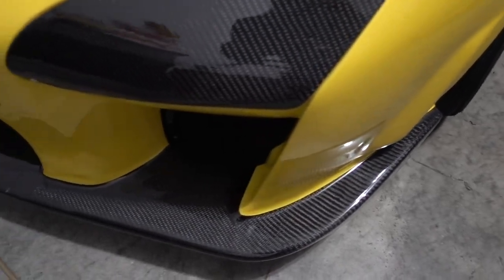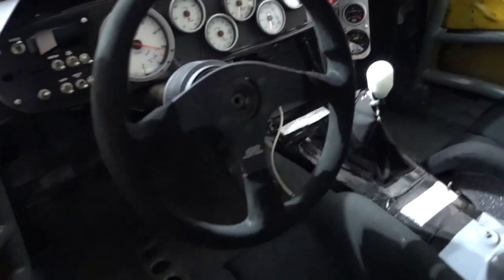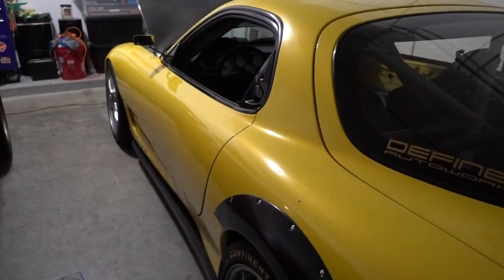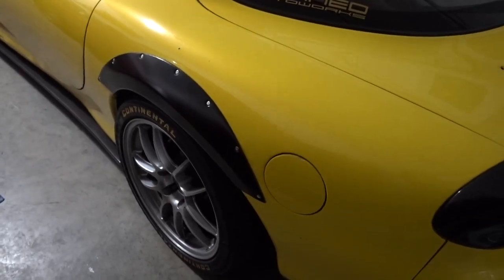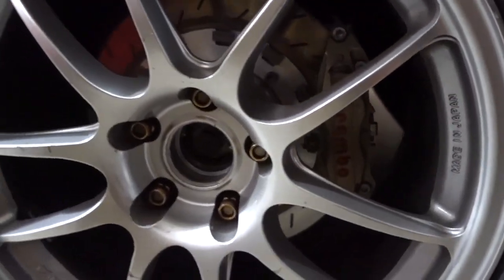Look at that bumper — shout out JMT Audio Body for really coming through. Such nice carbon. The interior is completely race car — it's got a cage, and it's running an RX8 transmission because the RX8 transmission is able to shift at really high RPM. It also has the matching RX8 differential in the back with an OS Giken limited slip. The over-fenders covering a massively annoying fender pull, and there's an Esprit rear wing.